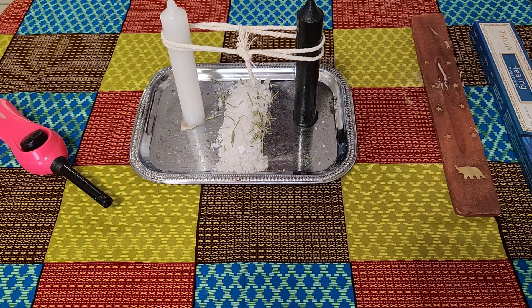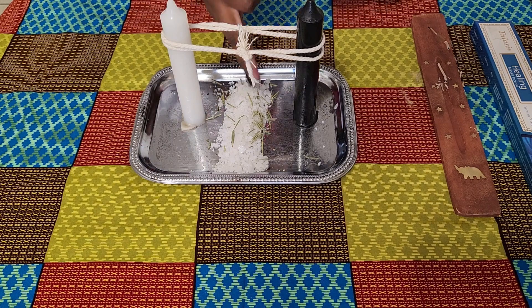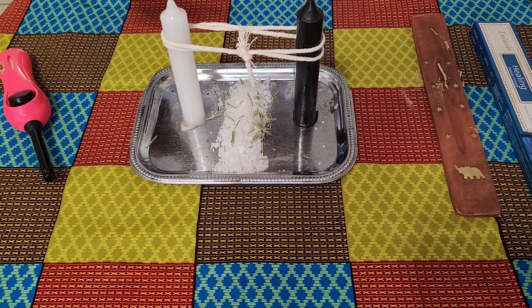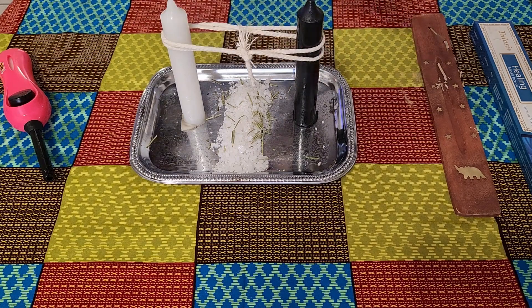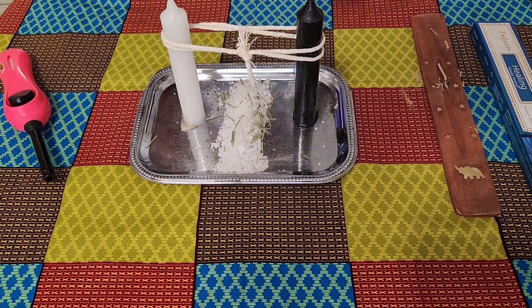Now we're going to get prepared to light the candles. When we light them, we start with the black candle — the other person's candle, the person you're letting go of — and then move over to your candle. Before that, I'm going to smudge using rosemary. If you don't have rosemary you can use cedar, California white sage, or imphepho — either a smudge stick or incense stick is fine. When we smudge, remember that we do it clockwise, to cleanse and purify.